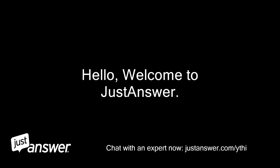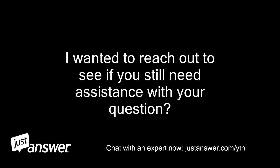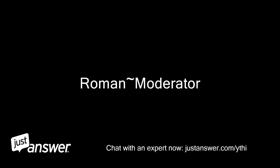Hello, welcome to JustAnswer. My name is — I am the category moderator. I apologize for the wait. I wanted to reach out to see if you still need assistance with your question. Please use the reply box below to let me know if you'd like to continue or cancel. Thank you. Roman, moderator.